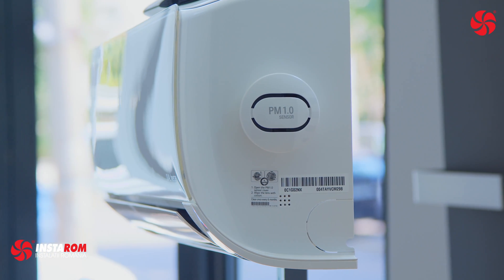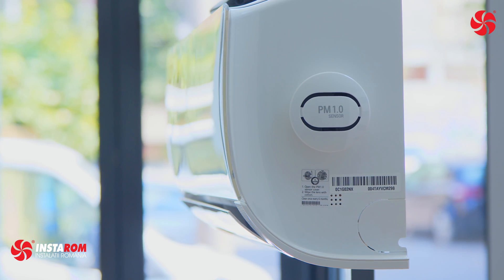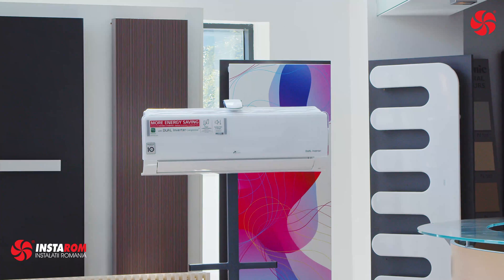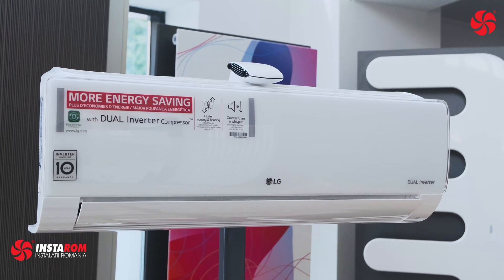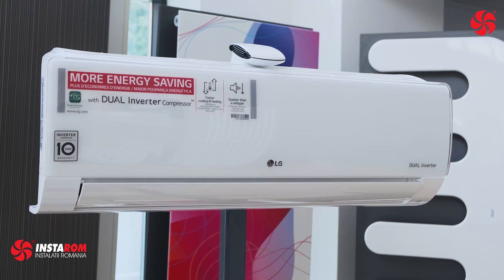As the AC turns on, the PM 1.0 sensor automatically operates to capture and remove microscopic dust particles, including ultrafine dust. AQI, or air quality index, is displayed in units of 1 within a range of 8 to 999 micrograms per cubic meter.